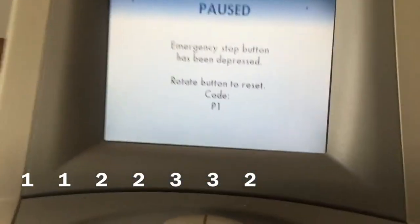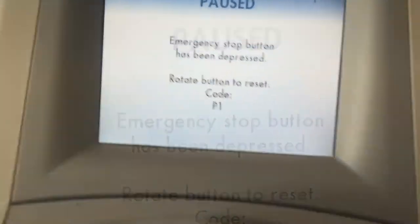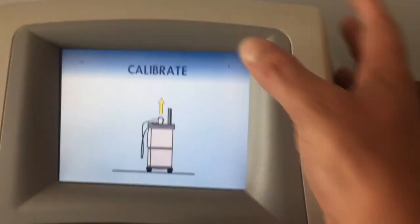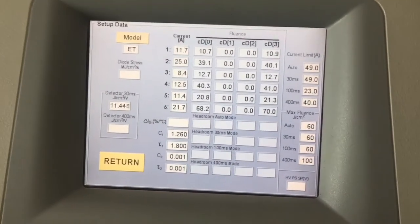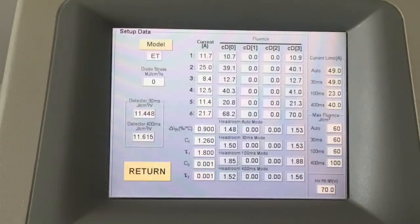Now when you get back to the pause screen, you're going to notice a D in the left hand corner and an S in the right hand corner. From here you're going to want to unclick the emergency stop and press the S in the upper right hand corner. This will take you to the headroom screen, and from here all we will need is a good quality picture of this screen.